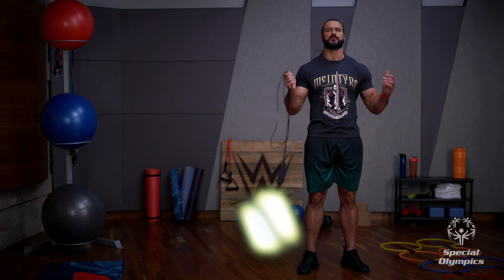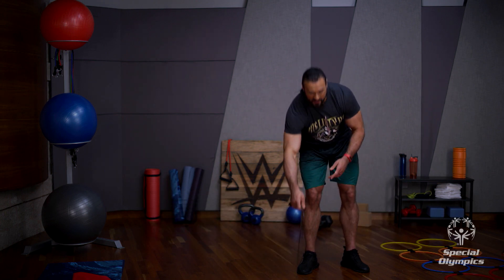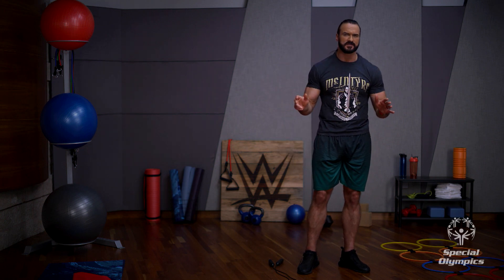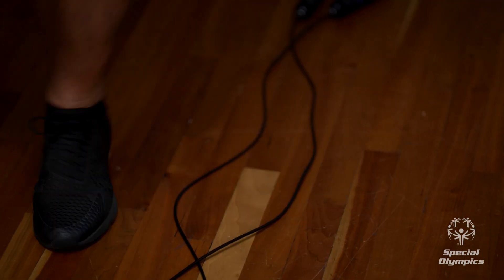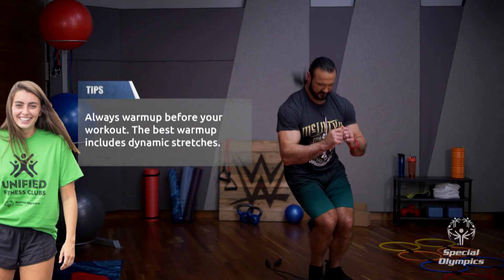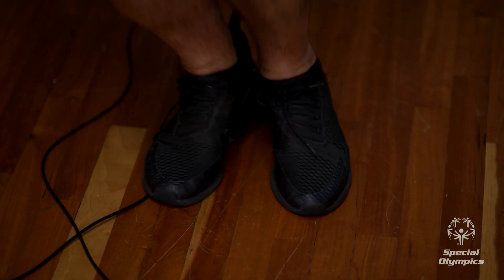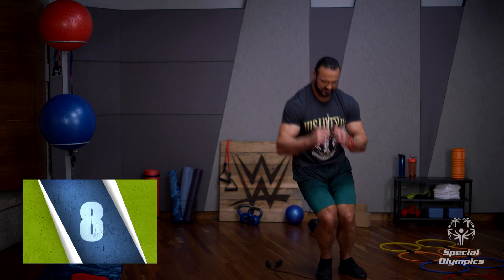We've got some side-to-side jumping with a stationary rope. First of all, place the rope on the ground. Face the end of the rope and stand on one side with your feet together. Quickly jump from side to side over the rope. Make sure you're landing as soft as you can — you're probably landing softer than me right now. Just keep that pace going.